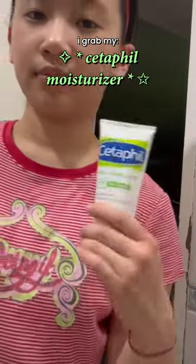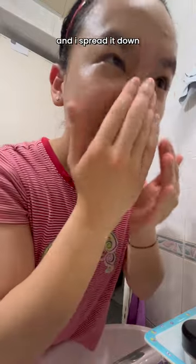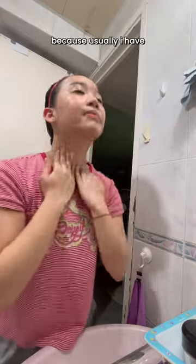Then I grab my Cedarful face moisturizing cream and I'm just putting it on my right cheek, left cheek, and my forehead, and I spread it down to my neck as well, because usually I have quite a lot on my face and it feels very heavy.